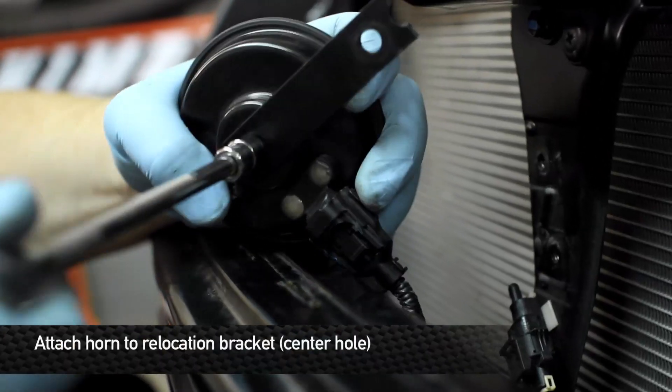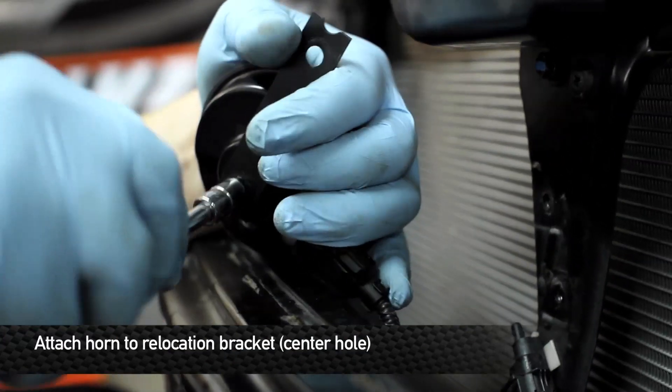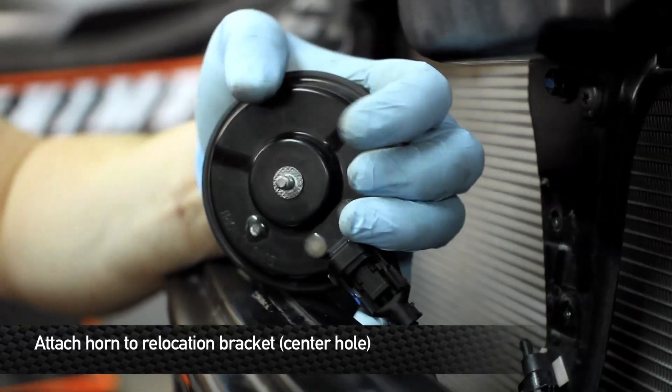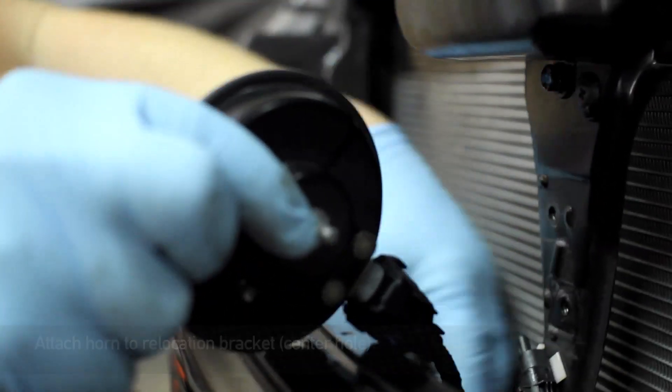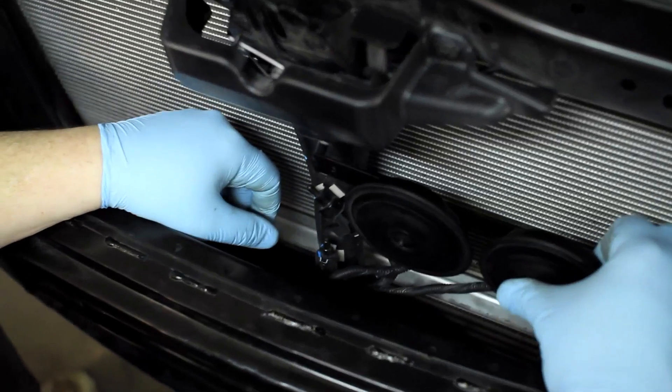Remove the bracket from the back of the horn. Here's where it gets tricky. If you've done everything correctly, the indexing mark will line up with the tab on the rad support, and you're gonna bolt it up right here.